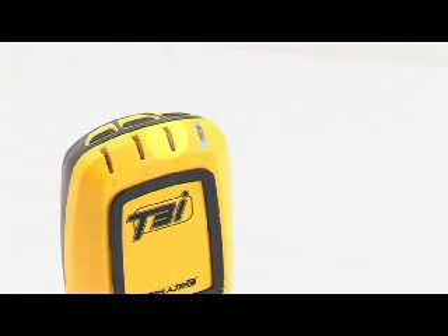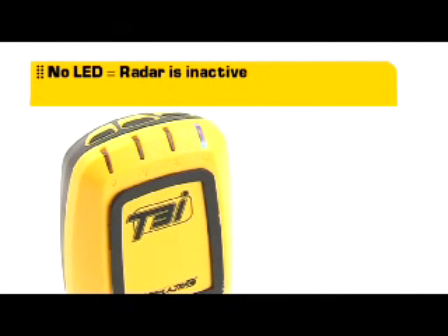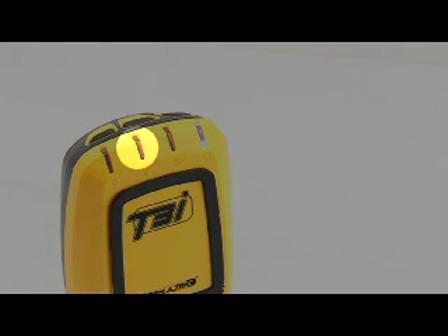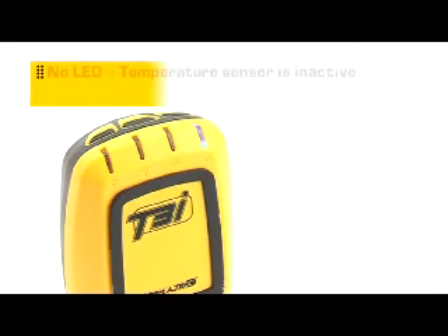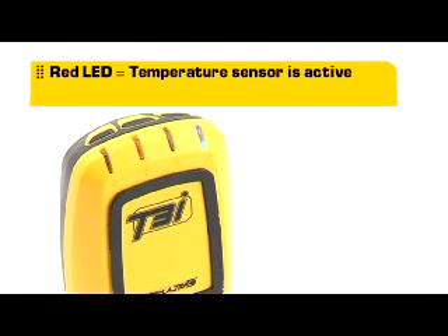The radar LED is used to indicate the status of the radar detector. If the LED is off, the radar is inactive; if it shows green, the radar is active and scanning. The temperature sensor LED is used to indicate the status of the temperature sensor. If the LED is off, the temperature sensor is inactive; if it shows red, the temperature sensor is active.